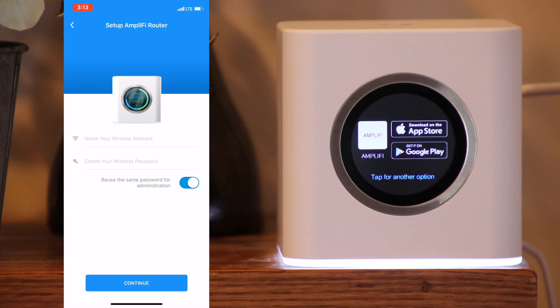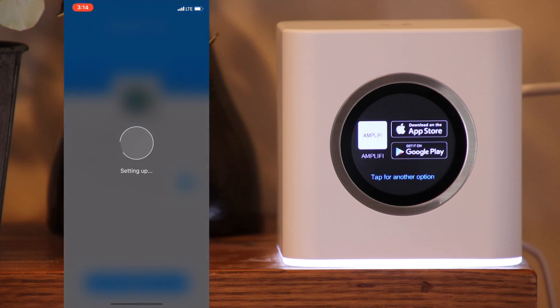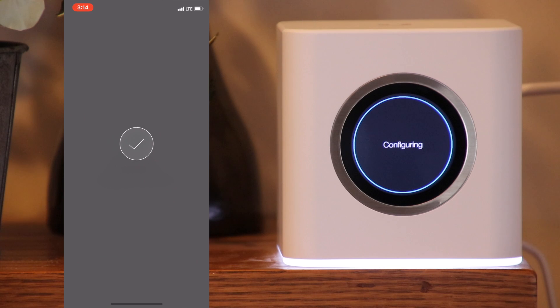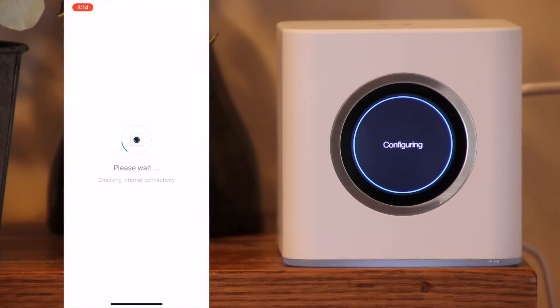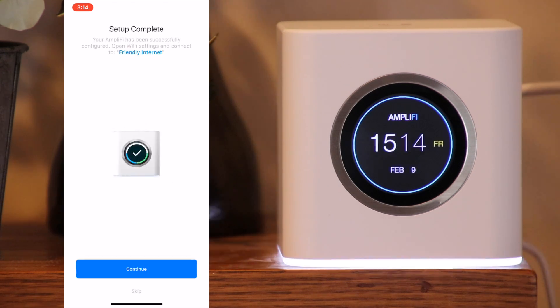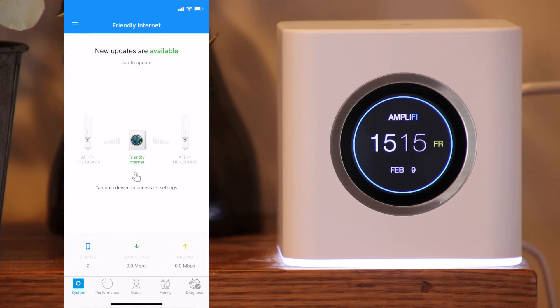It will find the router and give you the option to set it up. Simply put in the name of the wireless network and the wireless password that you want. If you want, you can use the same password or a different password for administrative purposes. You will have to wait a moment for it to set up and connect to the internet. At this point you may need to go to your Wi-Fi settings on your device to change to the wireless name and password that you just set up so you can connect through your Wi-Fi.